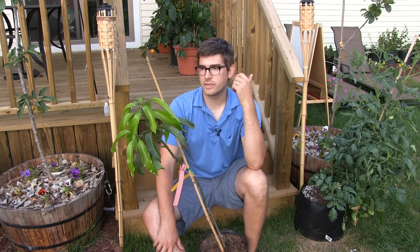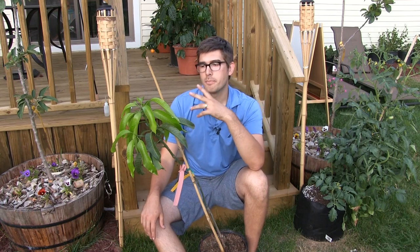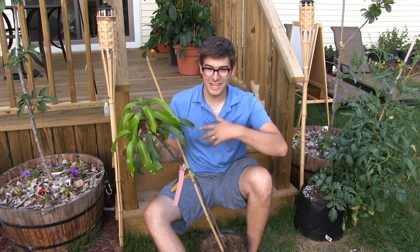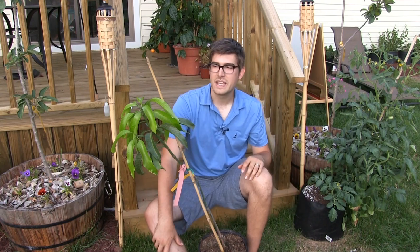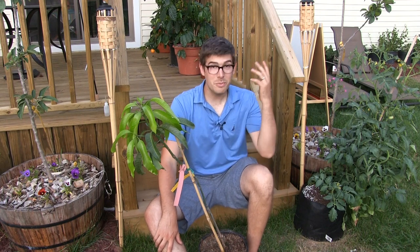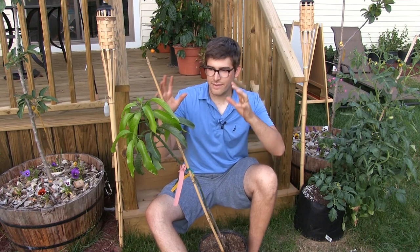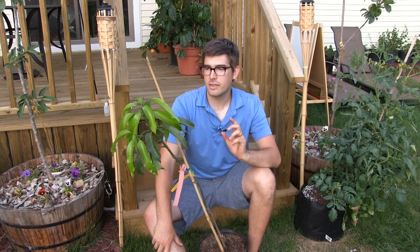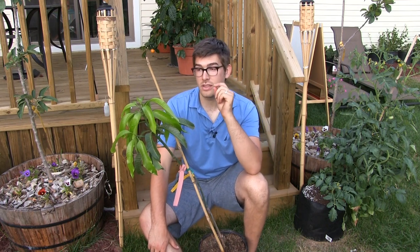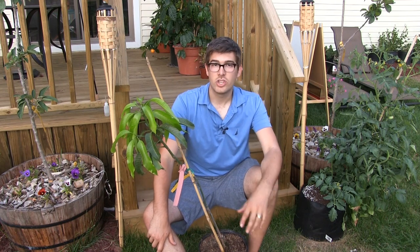When you move it indoors, there's shock from not enough sunlight, and then it has to adapt. It will adapt, but it'll go through some shock. When you bring it outdoors, it'll go through some shock because it goes from the shade to the sun really quickly, and it'll drop some leaves. The temperature swings here in Michigan are just so erratic, and the humidity is not what it is in a tropical place. So all we can do is give it the best conditions possible.